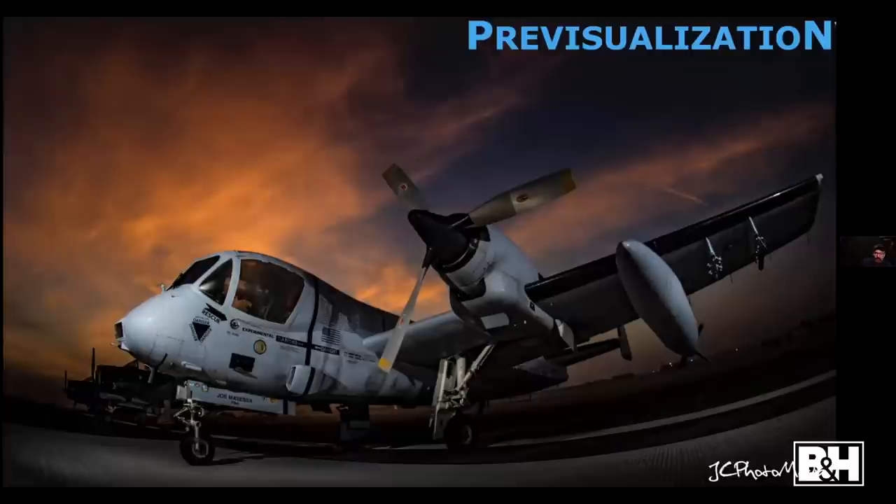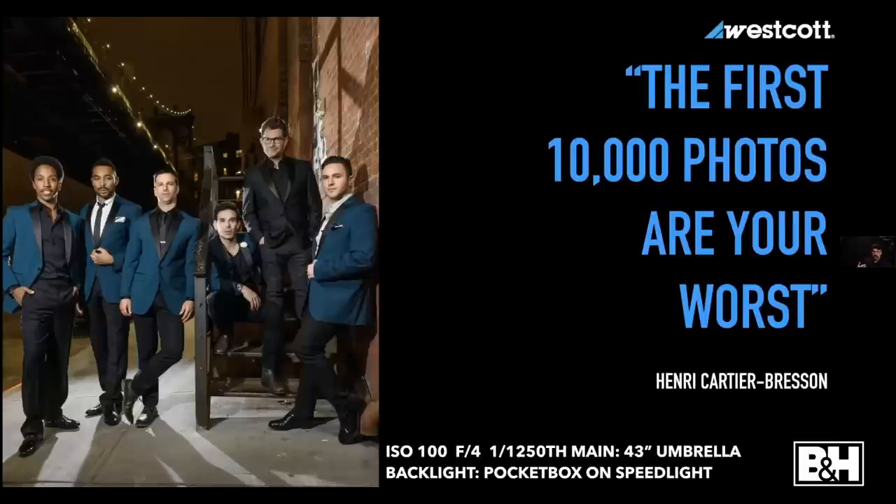Being able to pre-visualize and see a scene and know what it'll look like at various shutter speeds and apertures is an important skill. People say, 'Nowadays we have what-you-see-is-what-you-get in mirrorless cameras.' That's true, but it doesn't take into account what a strobe can do. In this picture there was a totally dark scene except for the sky — I exposed for the sky and was left with a silhouette of the plane, then had to add lights.